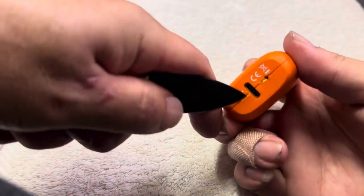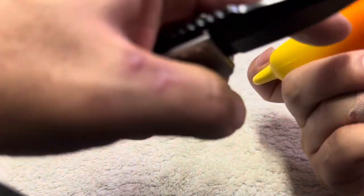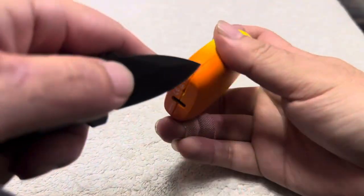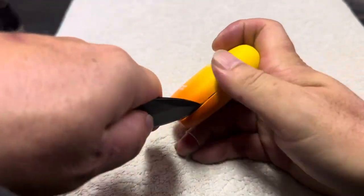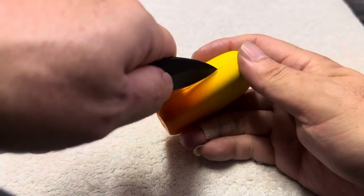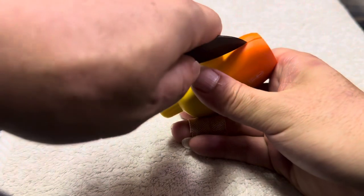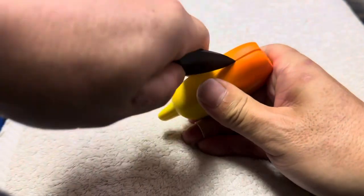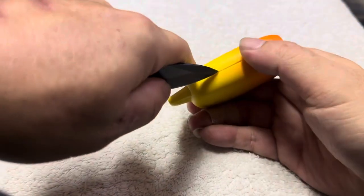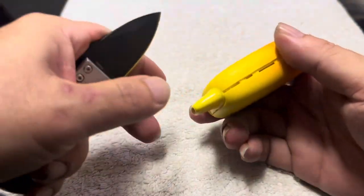Grab right here, and then you go right here. There are two latches on this side and two latches on the other side — it pops out right there.